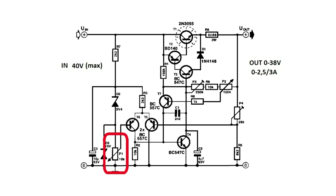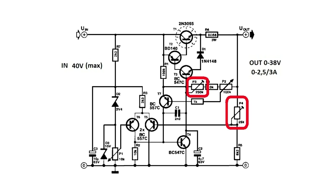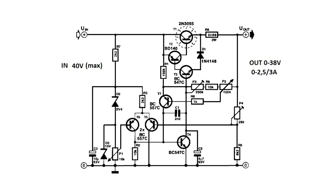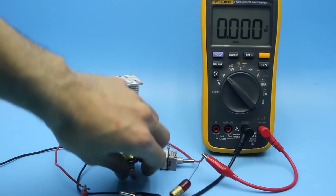Resistor P1 allows you to smoothly adjust the output voltage from 0 to the upper limit. Resistor P2 is responsible for limiting the output current. Trimmers P3 and P4 are designed to set the upper limits of the output current and voltage respectively. The reference voltage is formed by a pair of zener diodes. Through a divider built on variable resistor P1, this voltage is applied to one input of a differential amplifier built on transistors T5 and T6. To the second input comes a portion of the output voltage. The amplifier will try to equalize the voltage at its inputs by changing the voltage at the input of the current gain cascade built on transistors T1, T2, T3, and T4, leading to stabilization of the output voltage.